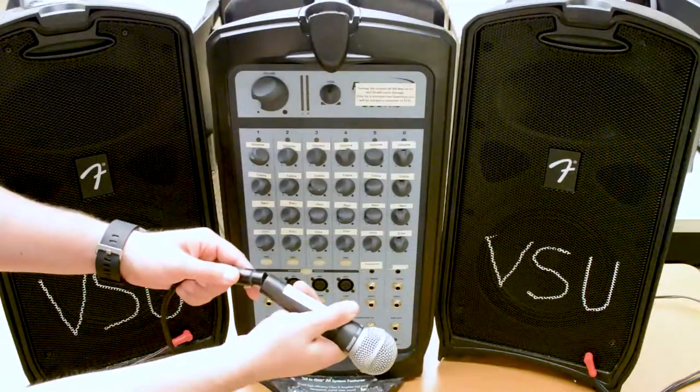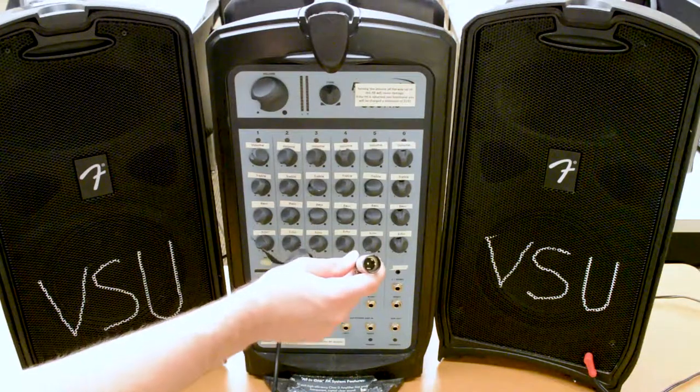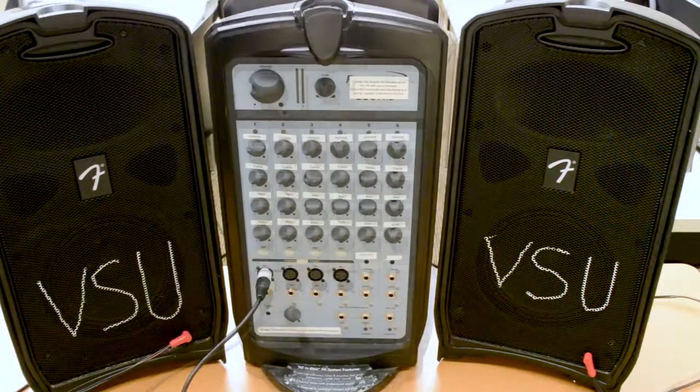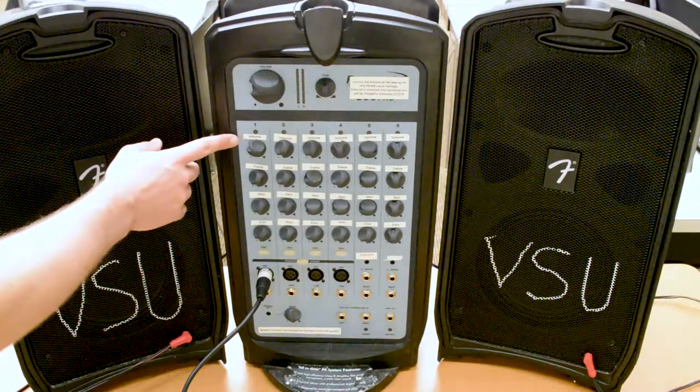Plug the XLR cable into the microphone. Plug the other end of the cable into the XLR port under your desired channel on the amplifier. Note that the volume knobs correspond with the inputs directly beneath them.